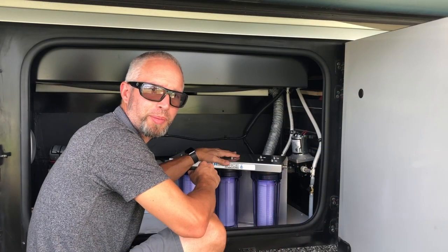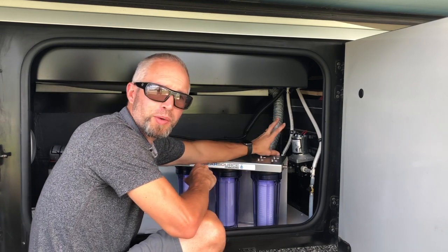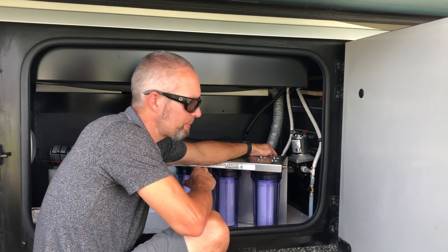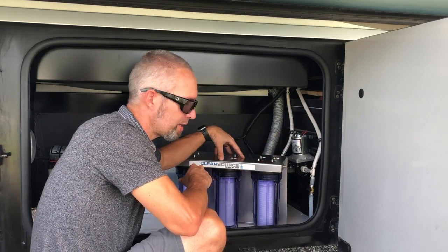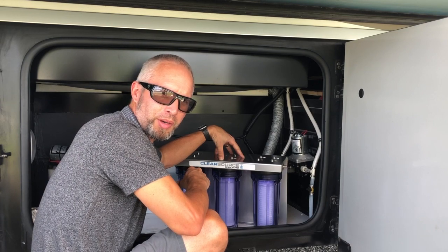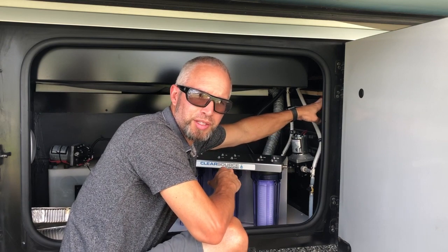We chose a fresh water bay to mount the filtration system. I'm going to mount it right over where the pump is now, so we're going to have to relocate the water pump. But I need to hold this up here and mark the location of where we're going to mount this.